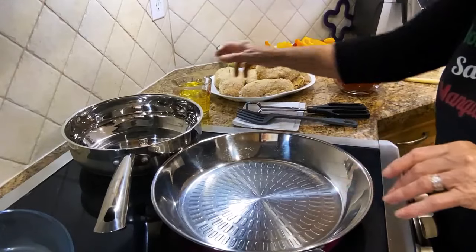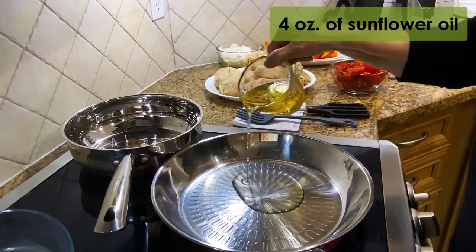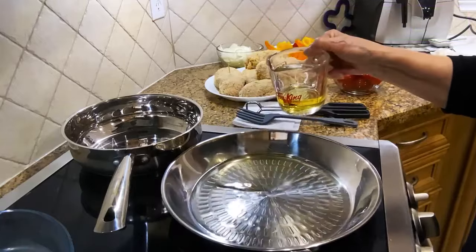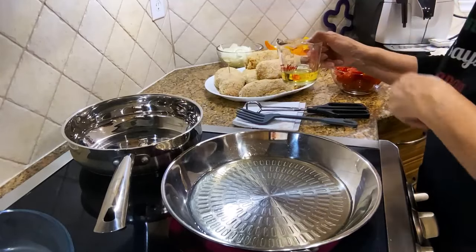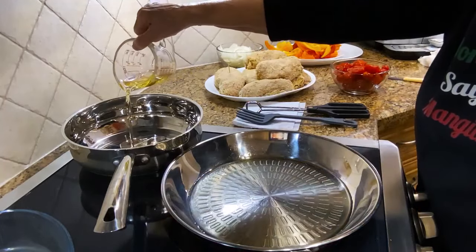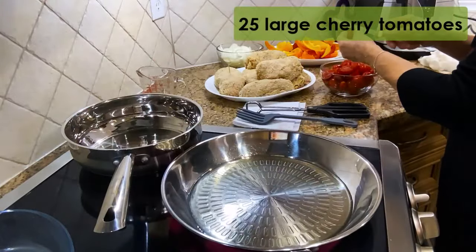I'm going to start frying them — I mean, just sauté a little bit. So I'm going to add the oil — not too much oil. I'm going to use this pan for the other part, because I'm going to be doing some peppers with the onions. So I'm going to put some of the oil here, and this is sunflower oil. These are fresh cherry tomatoes, they're nice and big.